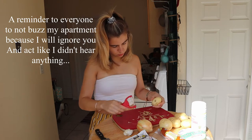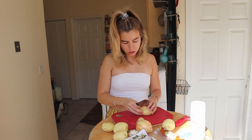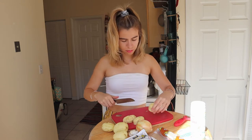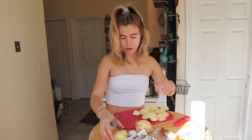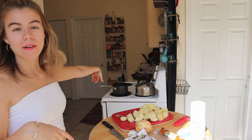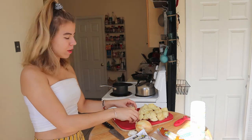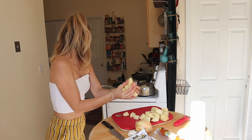First what we're going to do is peel and cut the papas and put them to boil. We have our potatoes all peeled, we're going to go ahead and dice them a little bit just so that they cook faster. It doesn't have to be perfect. We have a little bit of boiling water here, we're going to put our potatoes in until they're fork tender — that means you can stick a fork in and it goes through easily. We're going to put a lot of salt so that our potatoes are nice and seasoned.